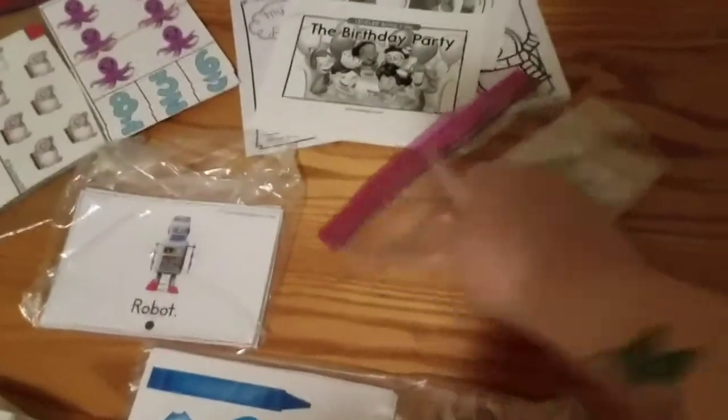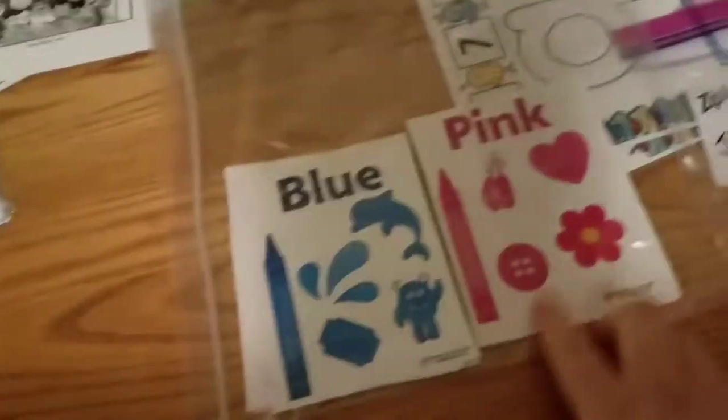This is Jeffrey's name — I'm going to do one for Robert too — but this just spells out Jeffrey so he can put the letters in order. These are colors with pictures that go with each color, so we're going to work on those. Jeffrey does notice colors already, but it's just good for doing the shapes too.